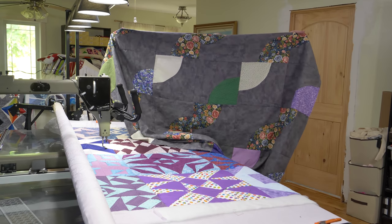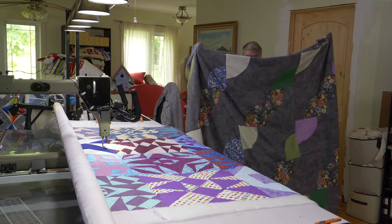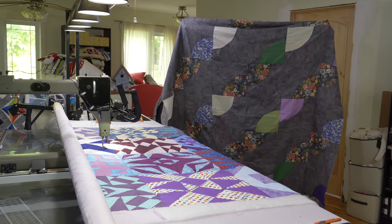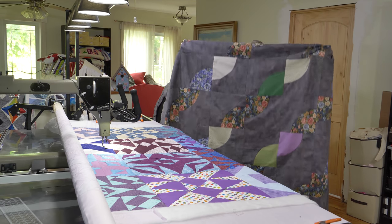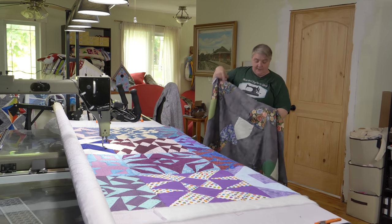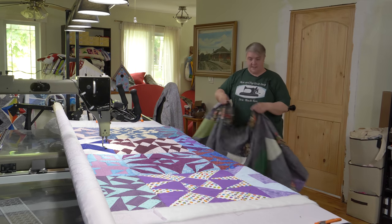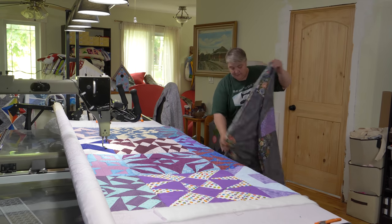This is how the big drunkard's path turned out for the QOV for the month of May. I think it looks lovely — lots of big negative space for me to play in, and I think it'll stitch out quite nicely. I'll put something in the pie piece here and then do a bunch of free motion swirls and stuff, so you'll see that next Wednesday when I stitch that up.